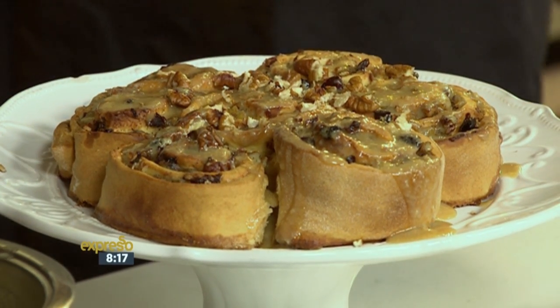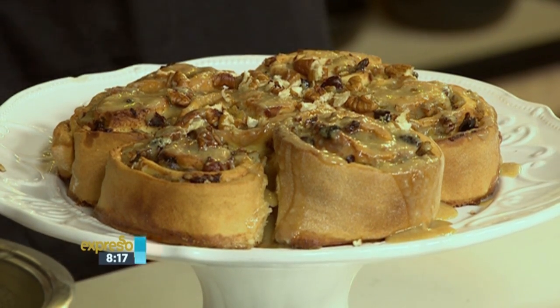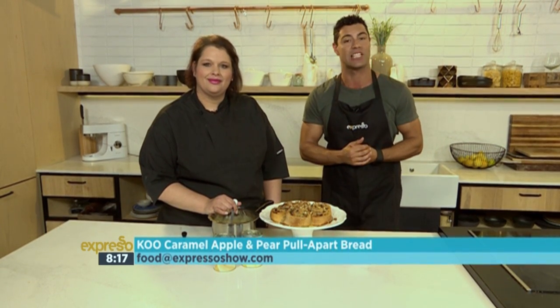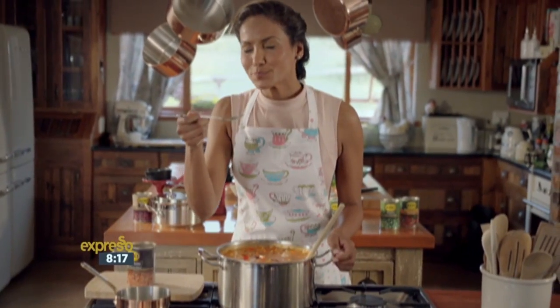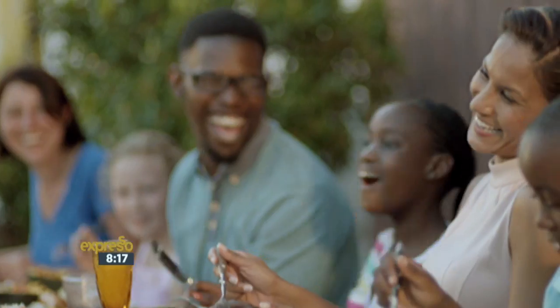If you want to get your hands on the recipe one more time, the keyword is Q — SMS that to 33728. Why don't you share some of your favourite Q recipes with us? Send those recipes to food@expressoshow.com. Only the best cooks serve Q because they know it's carefully grown and made with meticulous attention. So when you serve Q, you can trust you're serving only the best.